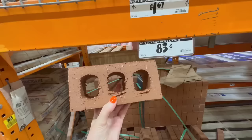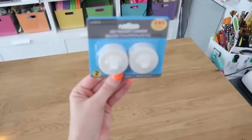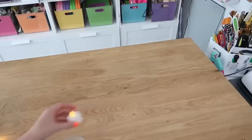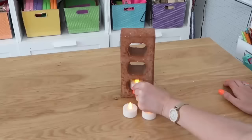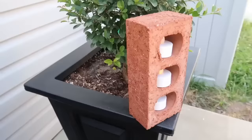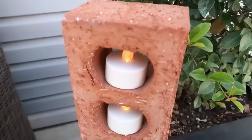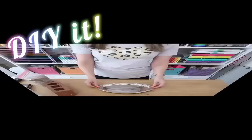Bricks are another fun thing to add to your outdoor space or garden — you can find these year-round for only 83 cents at the hardware store, very affordable. First idea: make a cute little lantern. Tilt your brick up on its shorter side, then insert Dollar Tree tea lights into the three holes and you have a nice, weighted, contemporary-looking lantern for outside. The Dollar Tree tea lights have a switch on the bottom to turn them on and off individually, but Amazon also has remote-controlled tea lights that are really handy — I'll link those below.